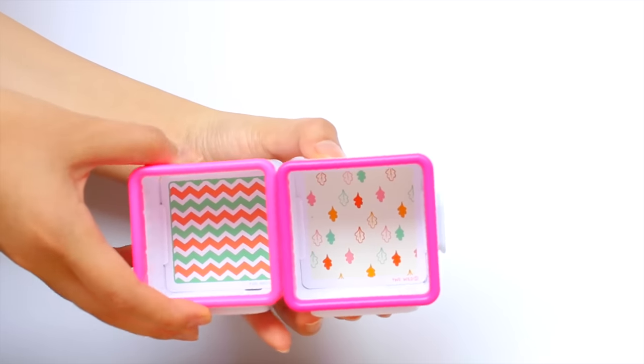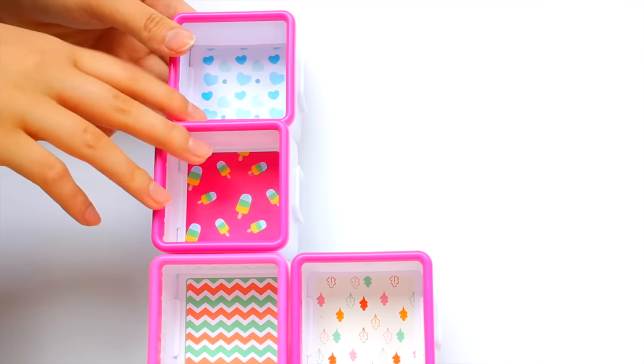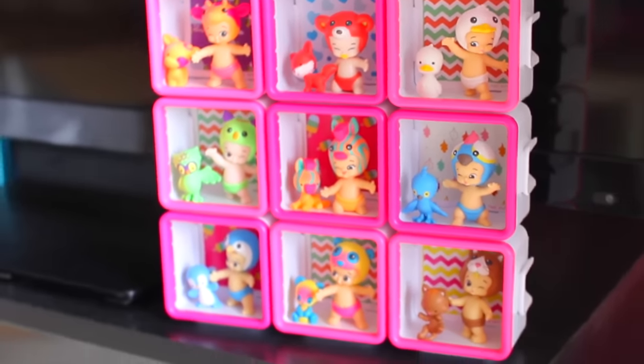The shadow boxes actually come with little scenes slash background cards. With the shadow boxes, you can stack them, put them on your desk, your shelf, or your wall — it's very versatile and great for DIYs. Each one has a different theme, so you can make your own Twosies inspired room. You can use the themes already provided or you can decorate it yourself, and that is what I'm going to be showing you guys today.